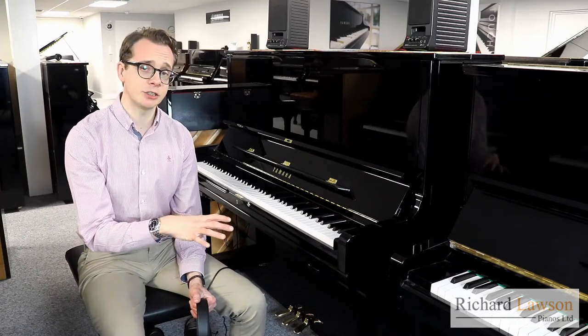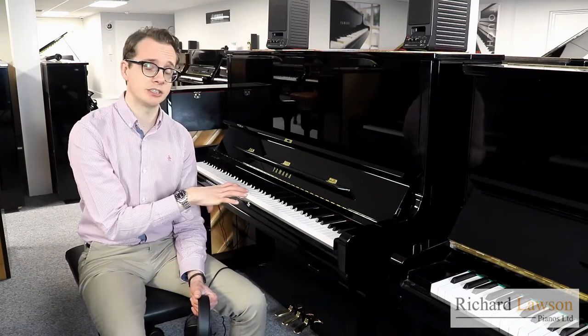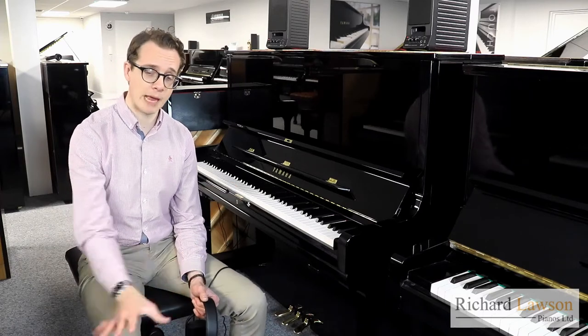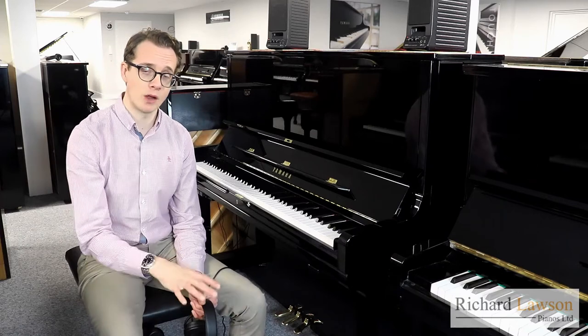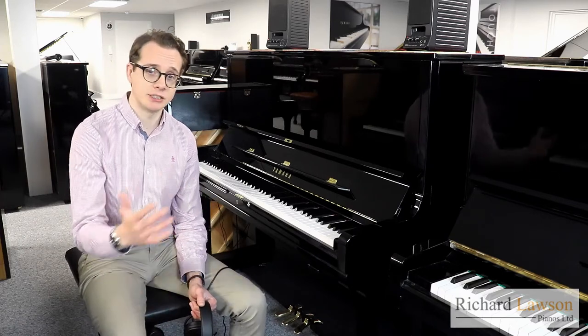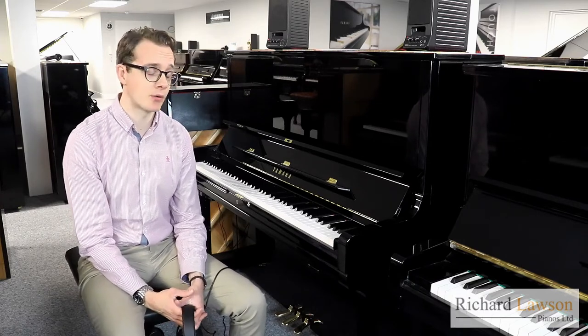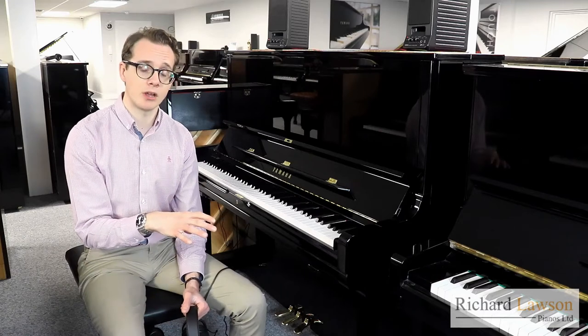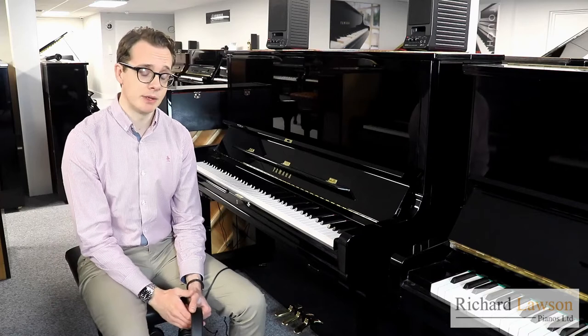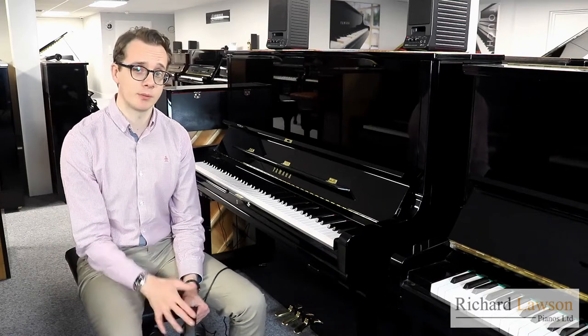To start with the SH-2 system: this is a YRS-3 SH-2, but the SH-2 system is available on all of the Yamaha upright pianos apart from one, the SU-118. It's available on the B range, U range, all the way up to the SU-7, the handcrafted upright. Also available on many of their grand pianos, the GC series and the CX range. So the SH-2 system is available on a huge range of acoustic Yamaha pianos.